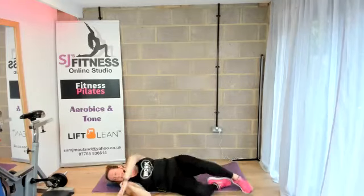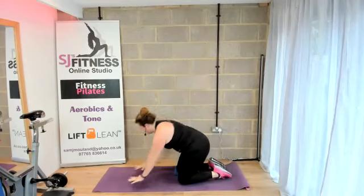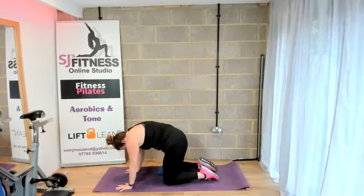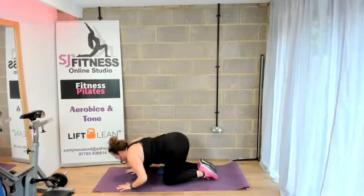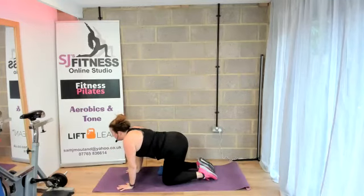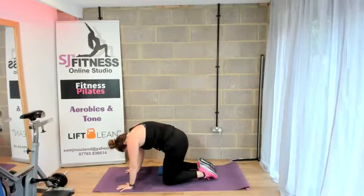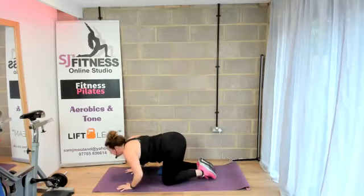Coming up onto your hands and knees. Knees hip distance, wrists in line with the shoulders. Going into our spine stretch — releasing the head and then just lifting that spine up. And then arching it downwards and looking forward. We're going to do that one more time — release the head, lift that spine up, really drawing that belly button right back up towards the spine, lifting that spine as high as you can. Then arch it downwards and look forward.